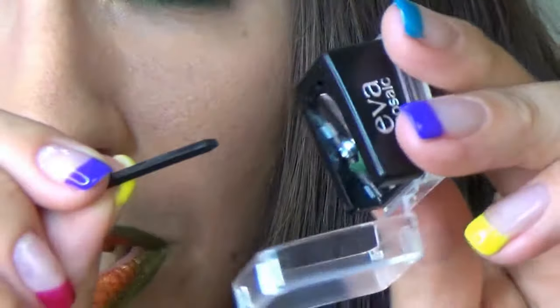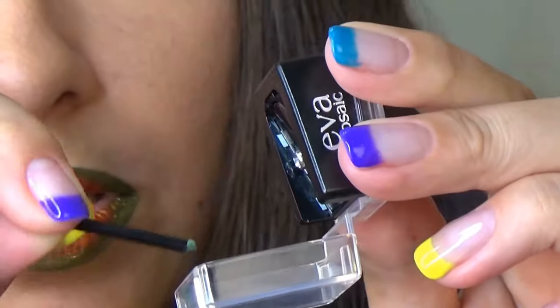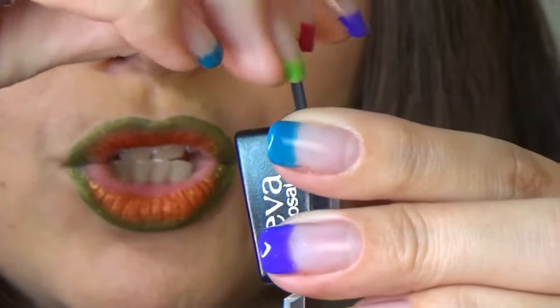Don't forget to clean your pencil sharpener in between. You can use any little sticks — sometimes they come with the pencil sharpeners, or you can just use a toothpick.